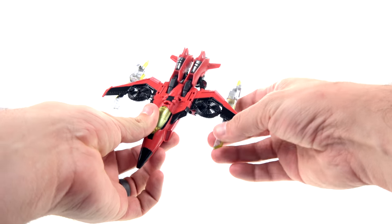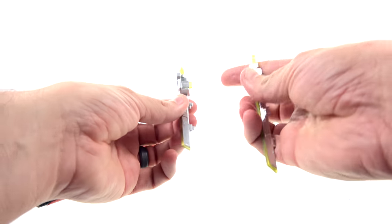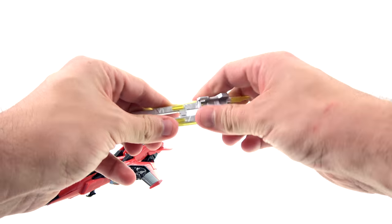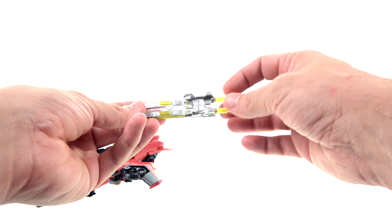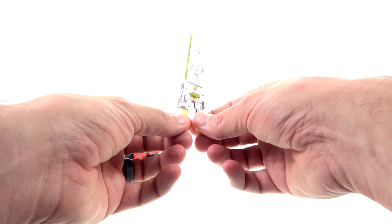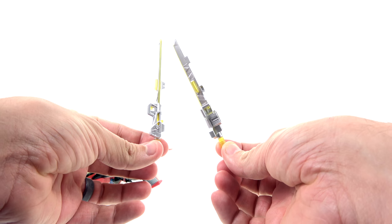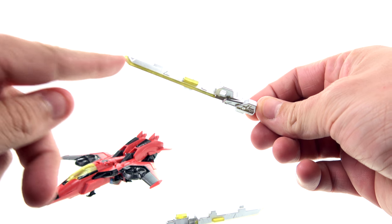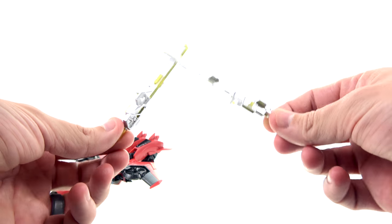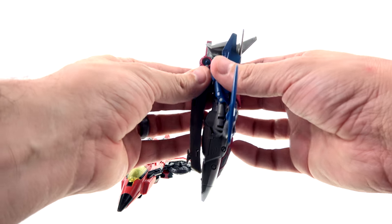Looking at her accessories first — she comes with her sword bits that can tab underneath, and they can also come together and be sandwiched into one larger sword with a riding slot for Scorchfire. You can also have her hold it as a big sword, but it looks a little better using them as two separate swords. You get that nice yellow translucent plastic with some silver paint — overall fairly decent looking.